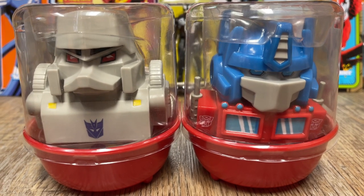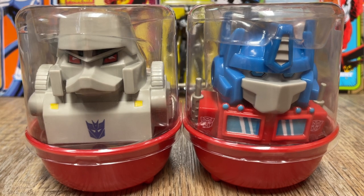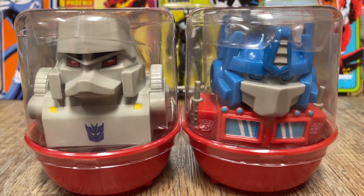Hey guys, welcome back to Clownfish TV. This is Neon and we're going to do something a little bit different today. We're going to talk about toys — we're going to do kind of a toy review.